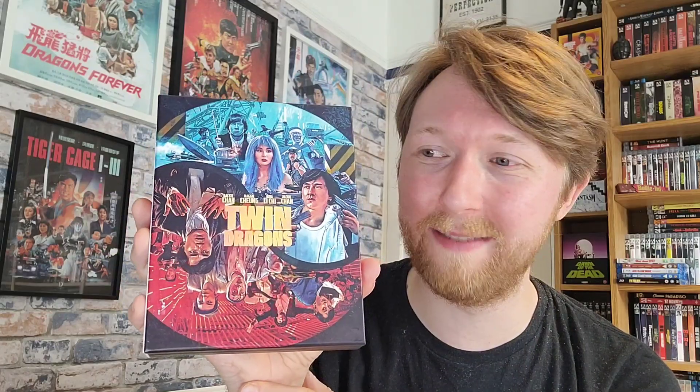But it was only very recently I found out that this is actually one of his Hong Kong action comedies from the early 90s. As soon as 88 Films announced this release I knew I had to get it and I had to see the movie, because I had just gotten the completely wrong impression about it for such a long time. I'm hoping it's going to be a lot of fun.